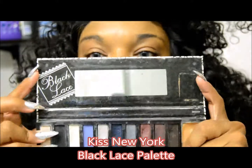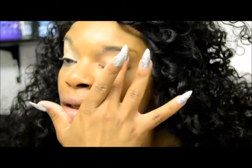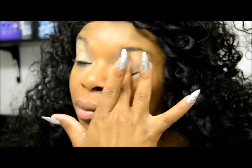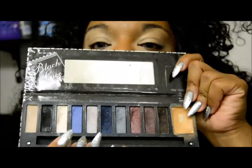Next we're going to introduce the Kiss New York Black Lace Palette. The cool thing about this palette is it has the built-in eye primer which I'm applying right now. Unfortunately none of the colors are named so I'll just have to describe the colors that I'll be applying, but this primer is actually a really nice cream eyeshadow primer.